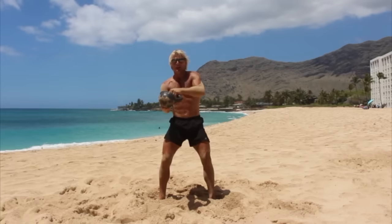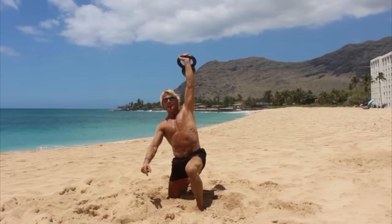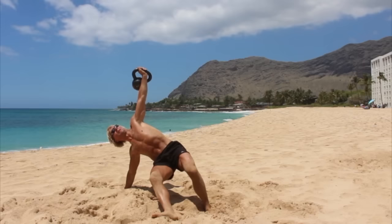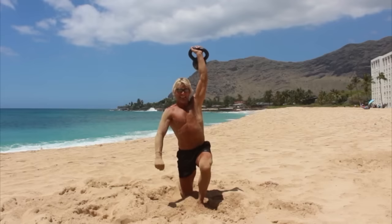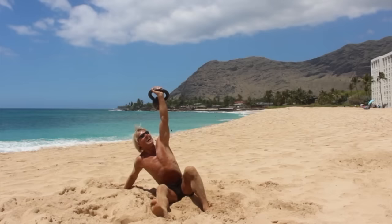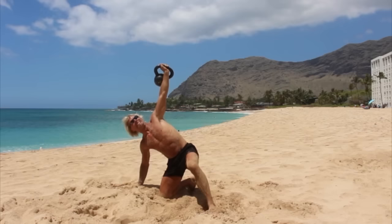I'm gonna bring the kettlebell to my left hand, clean it, press it, and get down. Foot, knee, hand, leg, elbow — slide back down. And elbow, hip, knee, lunge. Stand up. Let's do that one more time. Foot, knee, hand, leg, elbow, and back down. Elbow, and bridge, knee, and stand up.